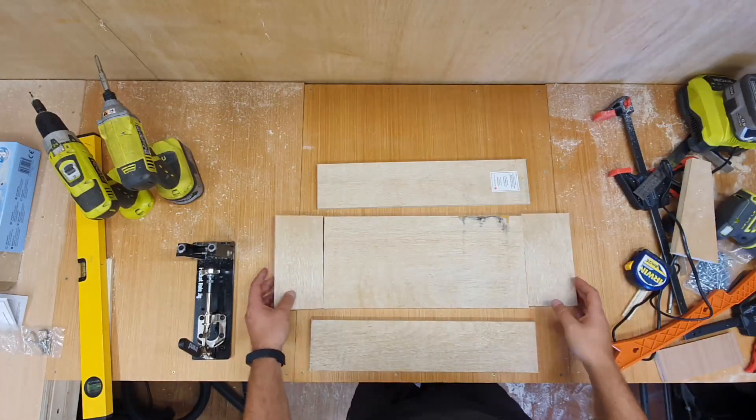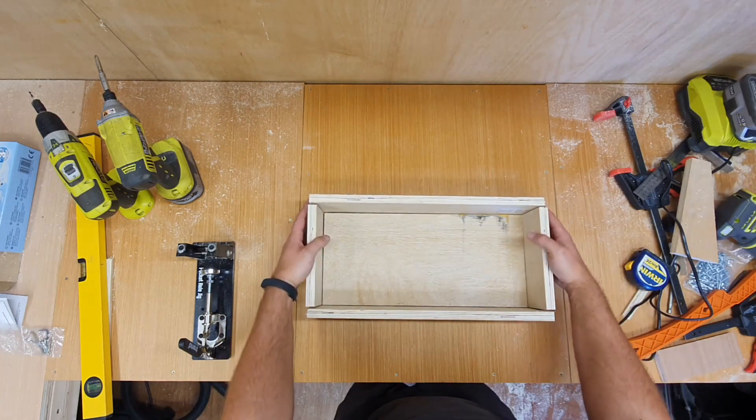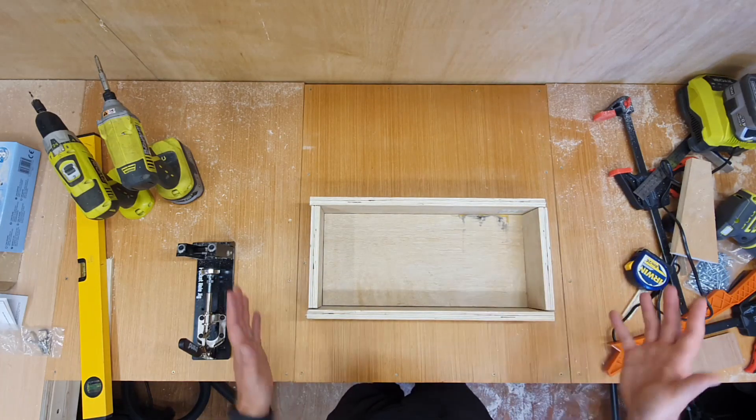The last piece to be built is the drawer. It's quite simple — it goes together easily. I'm going to put pocket holes on the inside of this and then that's finished.